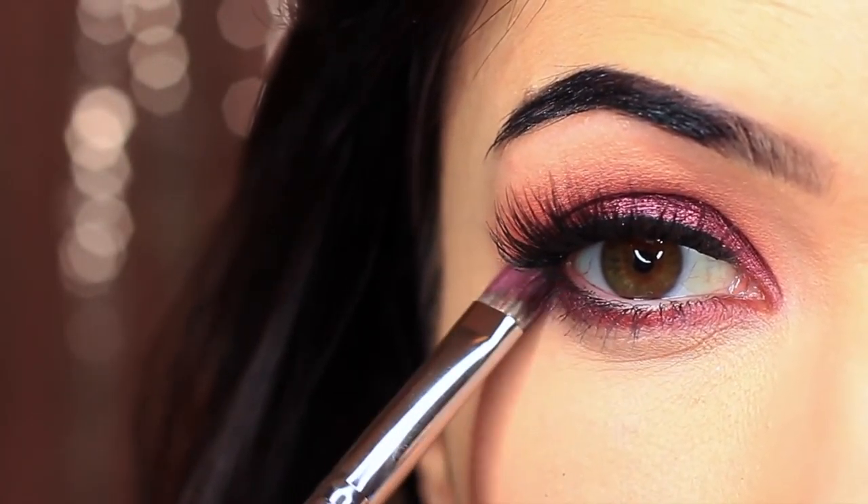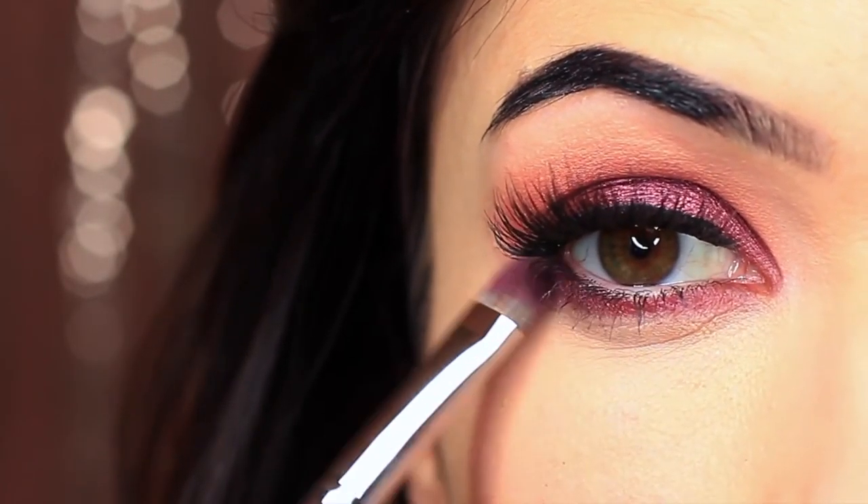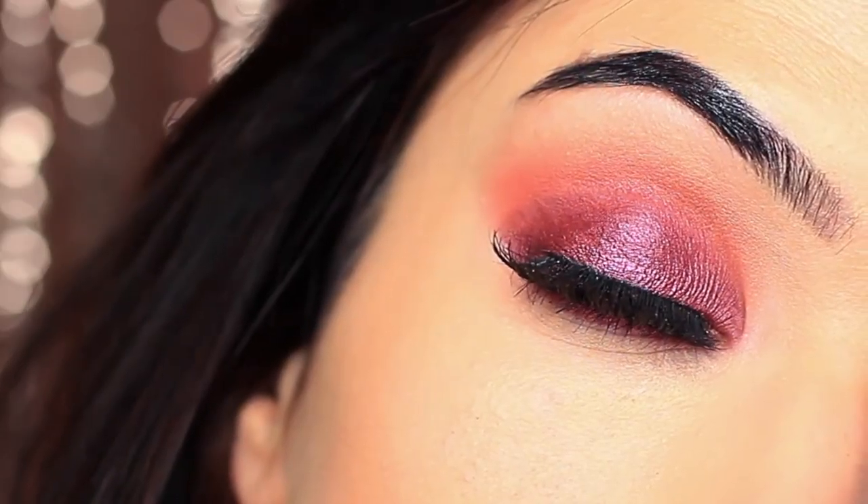I also took that lid shade and applied it underneath the eyes as well. And that is the finished look.